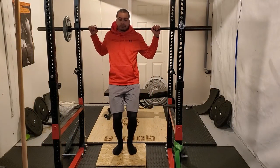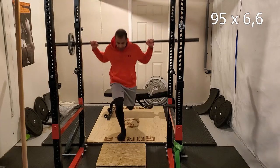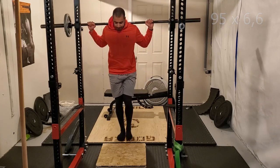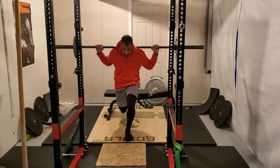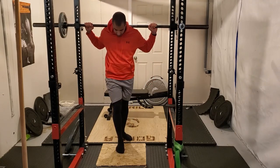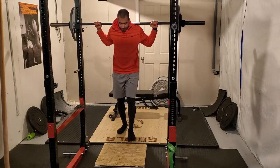I decided to do two warm-up sets here because the main lift is pretty heavy and I wanted to make sure everything was good to go. Before these warm-up sets I also did a full dynamic warm-up — some static stretching for about five minutes, a little bit of foam rolling, then dynamic exercises. That took about 10 to 15 minutes in total before starting the Bulgarians.